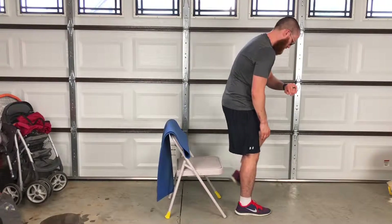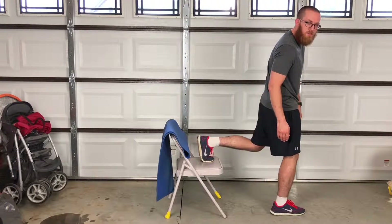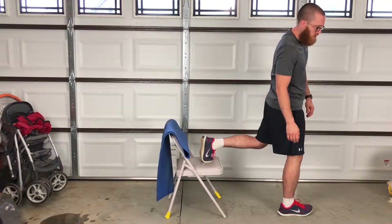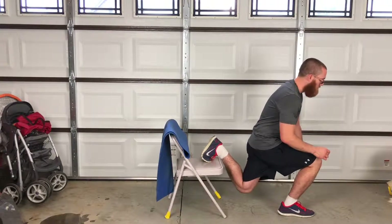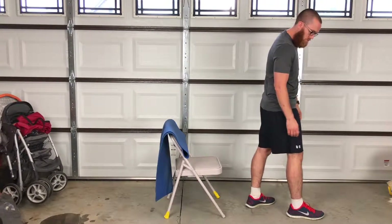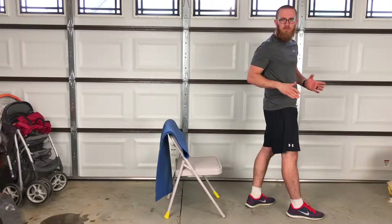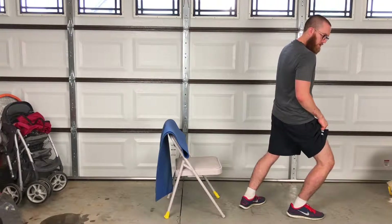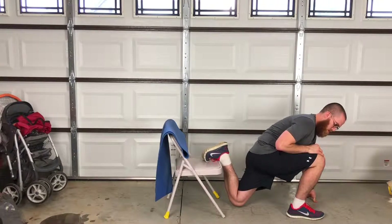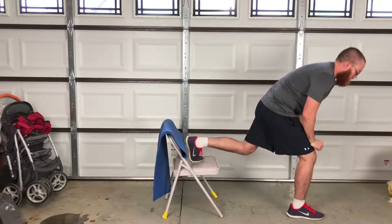Put your left foot up on the chair. Come out from the chair about three feet and all we're going to do is come down and back up. When we come down, we want to bring our left knee close to the ground without touching, then come back up. Keep your right knee above your ankle as much as possible above your foot without going over your toes.